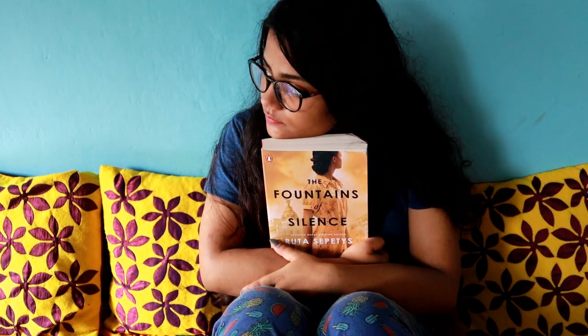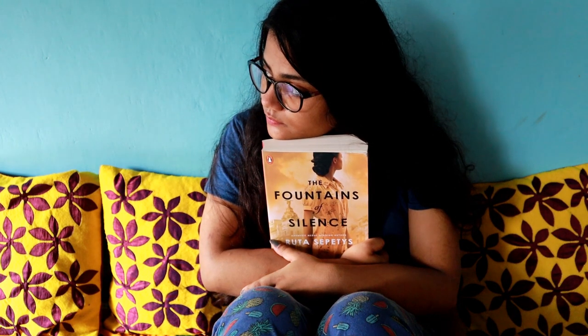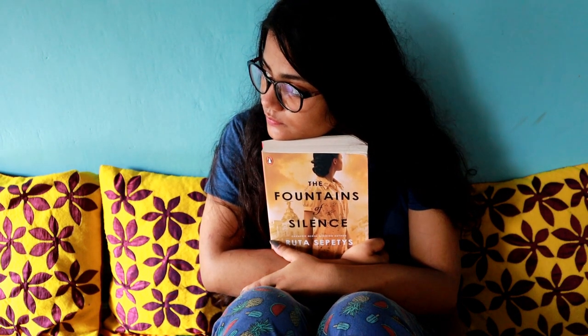If you liked this video, definitely like, share, and subscribe to my channel. Hit the bell icon so you're notified with all the updates, and I'll see you in my next video — until then, bye bye!